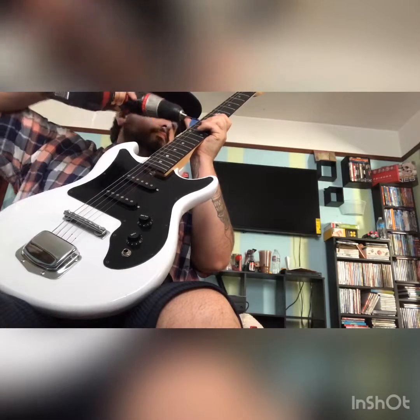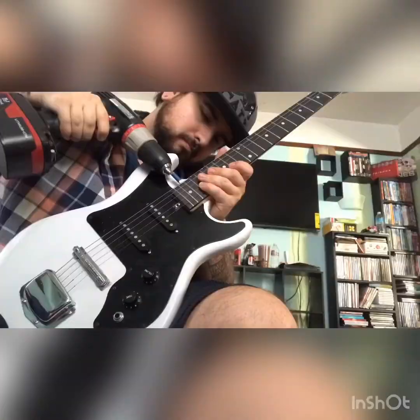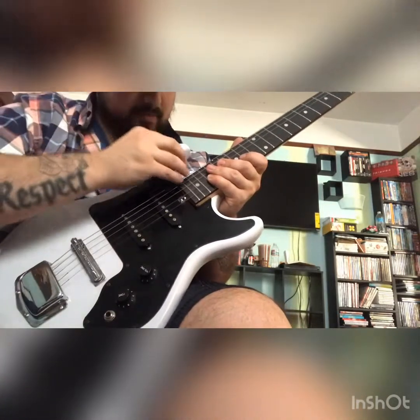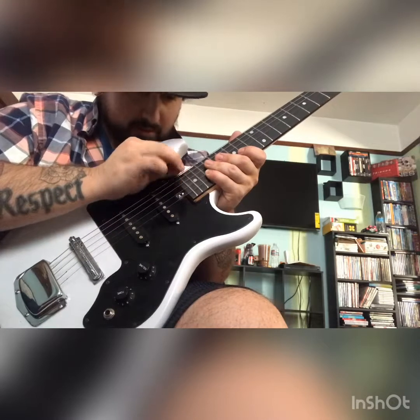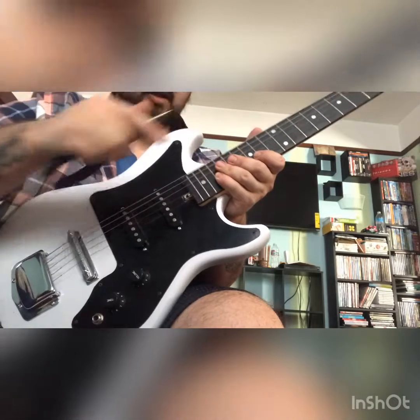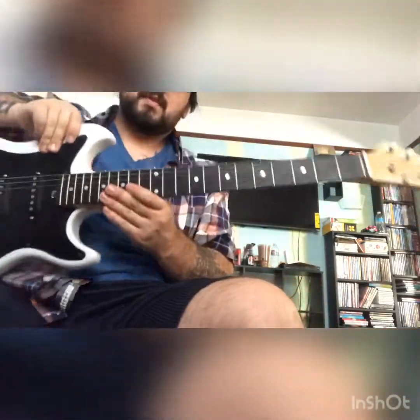Going in at an angle — there we go. Apparently not, still doesn't want to go in there. I jinxed myself. Oh, there it is, now she's in. All right, so there you have it — first part of changing up this guitar.